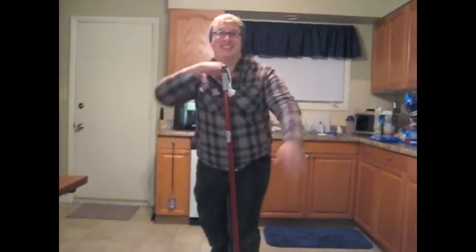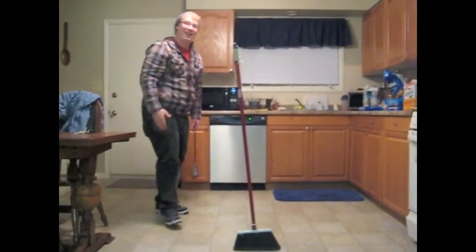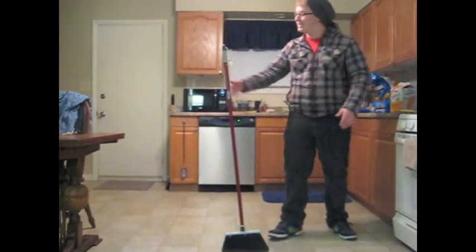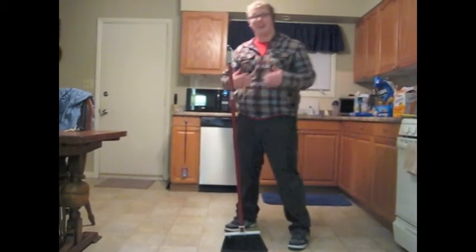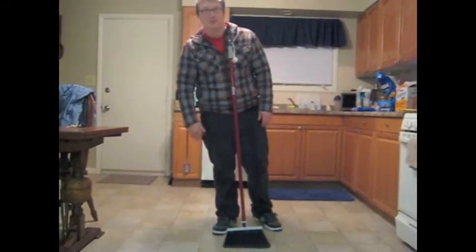The Quickie Zero Gravity Self Standing Broom. Look how convenient it is. You don't even need to hold it or set it against something — it just stands on its own. Ever feel like you're not being efficient enough? You need a Quickie Zero Gravity Self Standing Broom.